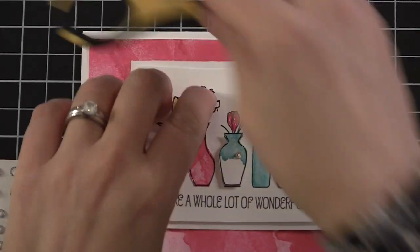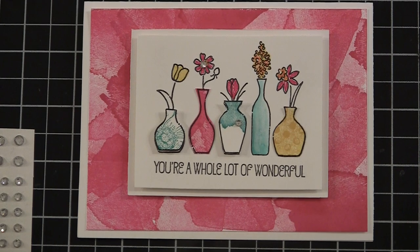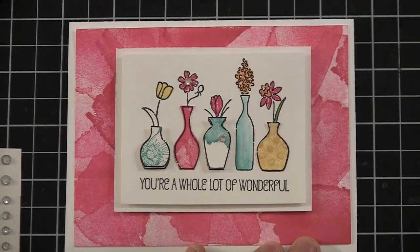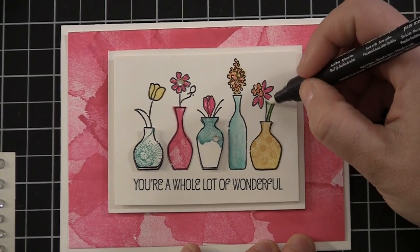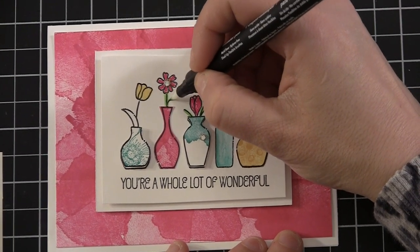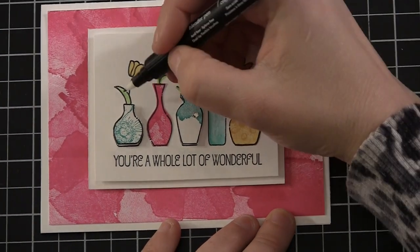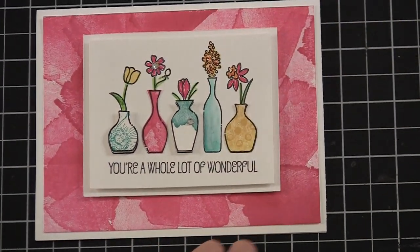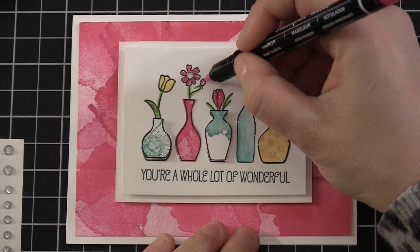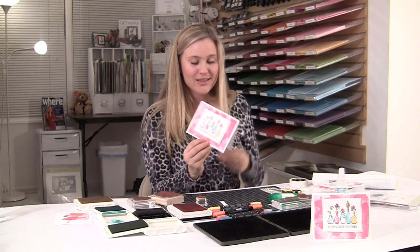Now I see what I forgot — I forgot to add the green. Let's go back and grab a blender pen. I'm just going to make sure my blender pen is clean — always do that. I've got a little bit of gumball green here and I'm going to get a little on my blender pen, then come over here and paint my leaves a little bit. It's amazing how much that adds — just that little bit of pop with those leaves really does add a lot to that card. Really cool. I'm going to grab my pink one more time because I forgot one little pink flower — I'm just going to color that in right there. Perfect. That's it.